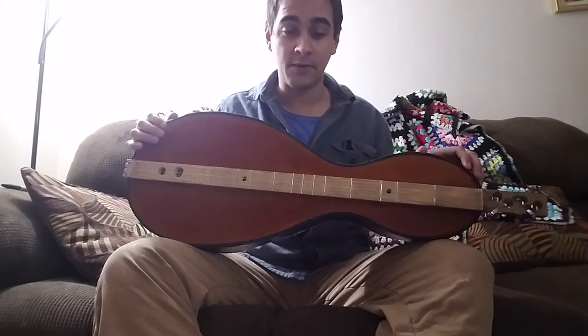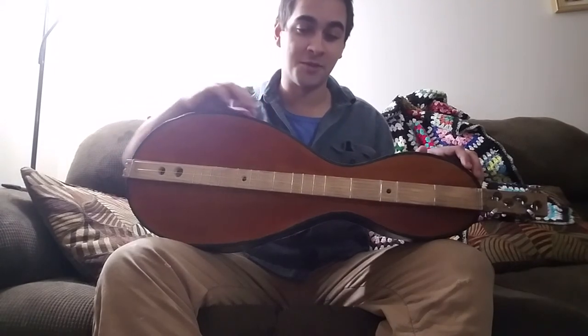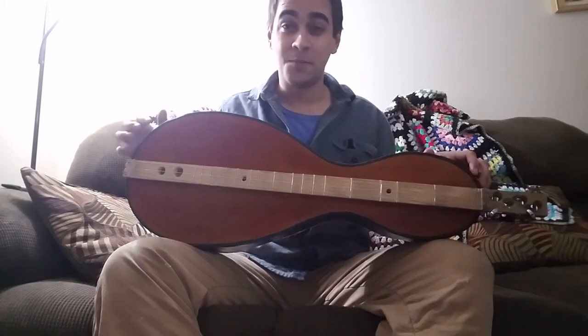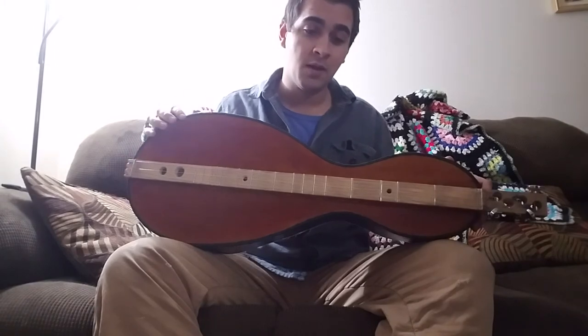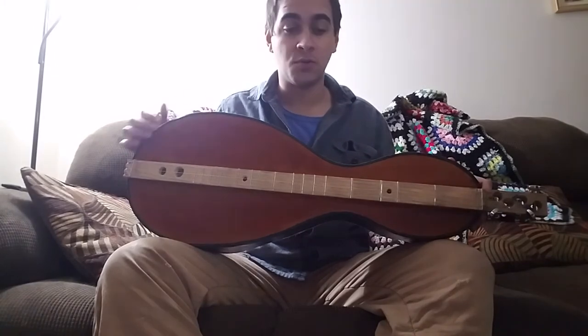So this was a very cheap dulcimer to produce. Super easy to make. Does not take any kind of skill with woodworking and really takes almost no tools to produce.